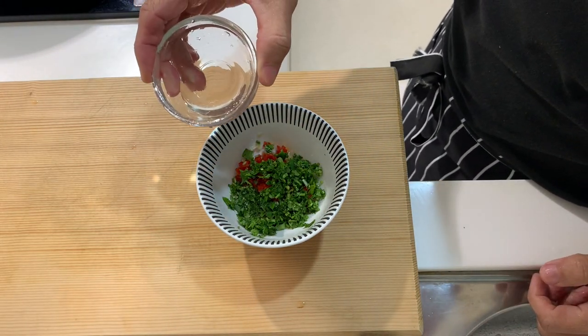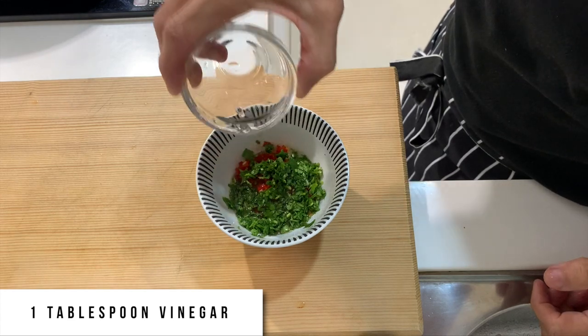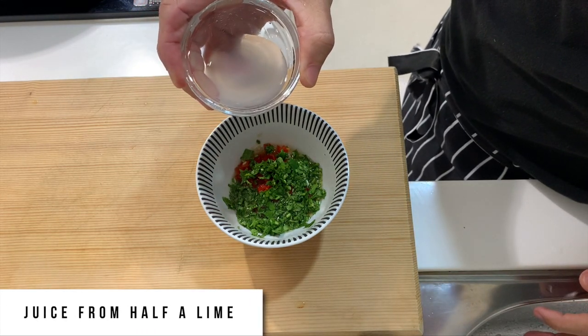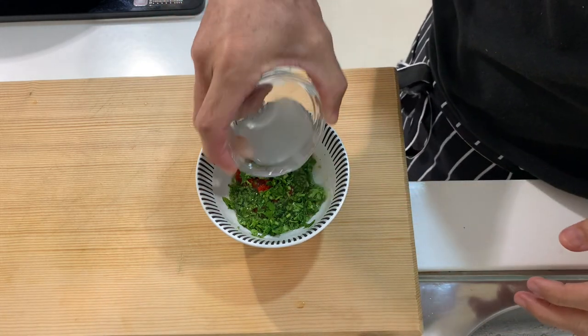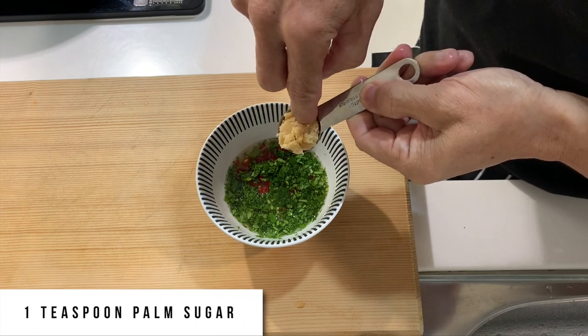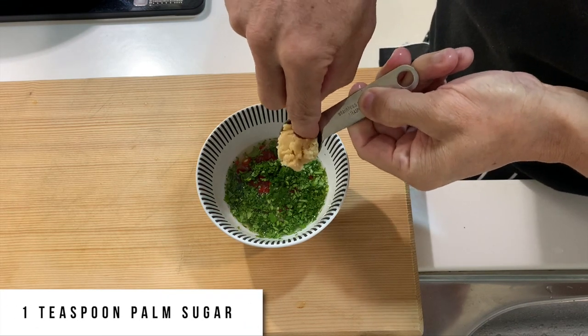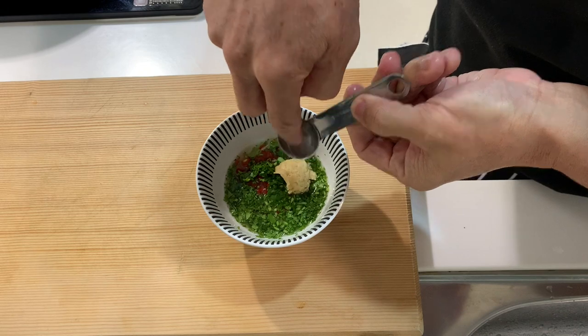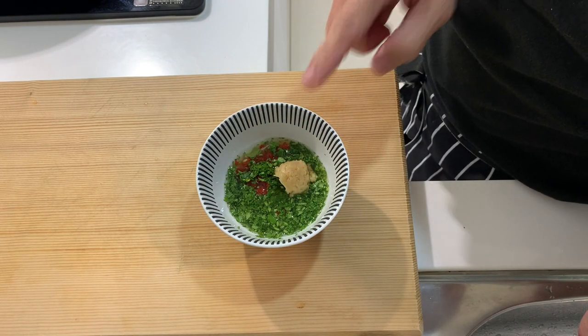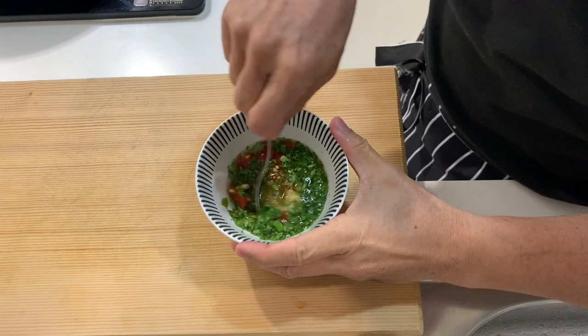Then one tablespoon of white vinegar. And then I have freshly squeezed lemon juice or lime juice from half a lemon. I will add the sugar — I'm using palm sugar, the kind commonly used for Thai food. If you do not have this, you can use regular sugar. This is one teaspoon. And you can mix this all up.